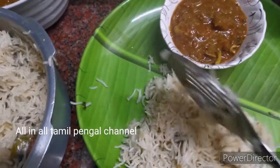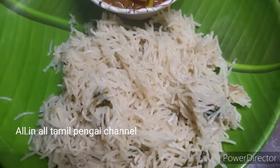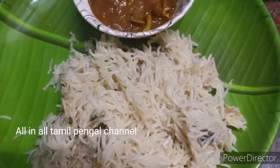Add some mixed vegetables, carrot, and beans. Add some vegetables.